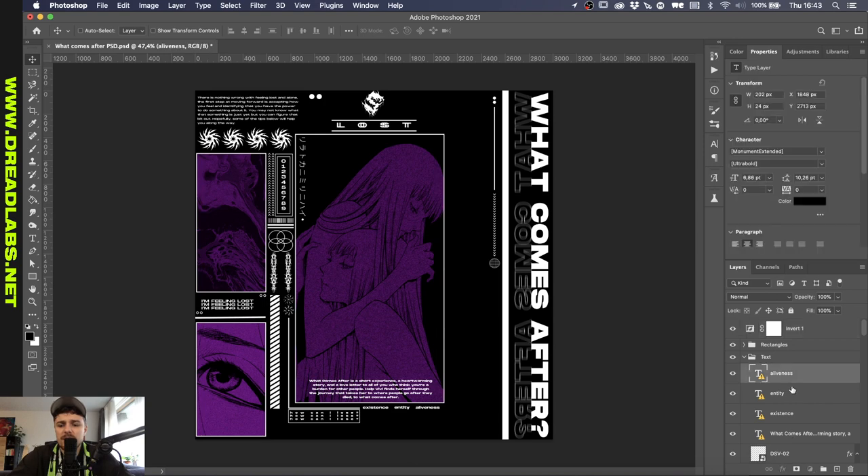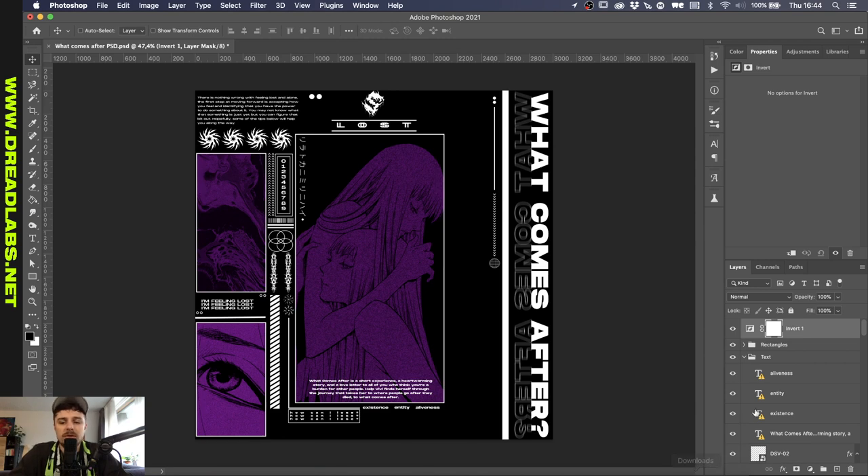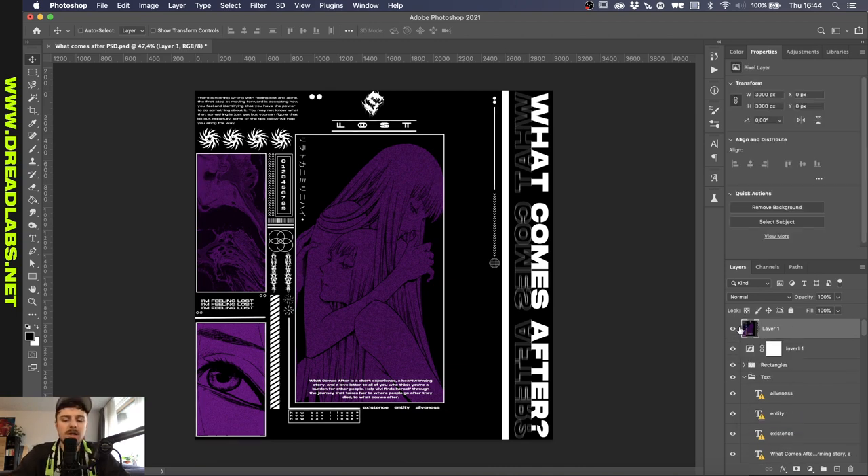I don't have the font for this, so what I thought might be a good idea is to drag this into Illustrator and try to reposition things how I would do this. I'm just going to make a quick snapshot of this by pressing Command, Option, and Shift, then pressing E on my keyboard. This brings up a merged version of everything that's visible so far in our document. And I'm just going to drag this into Illustrator.